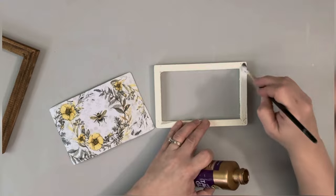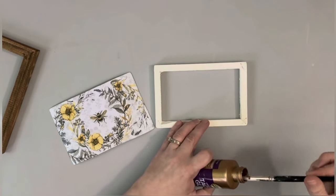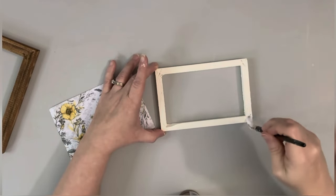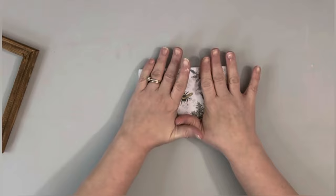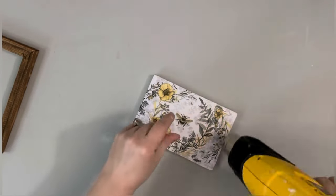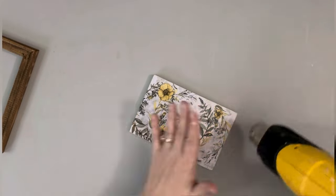To attach it to my frame, I am using Tacky Glue. I just brush that on one side of the frame, then place down my cardboard with the image on it. I push it down with my hands at first, and then go in with my heating tool to dry the glue, just pushing it down as I went.